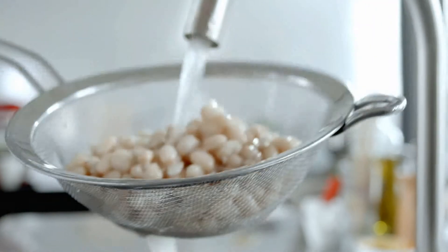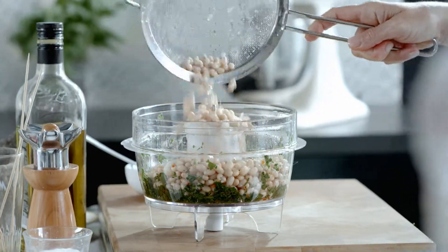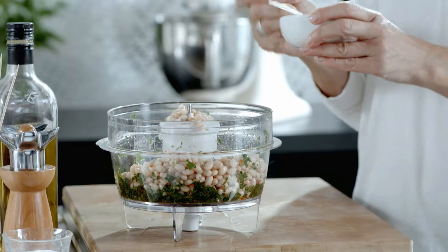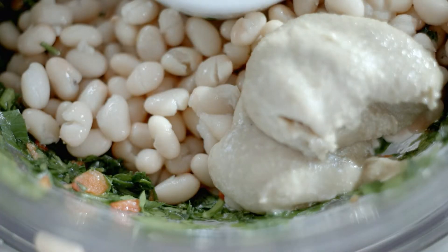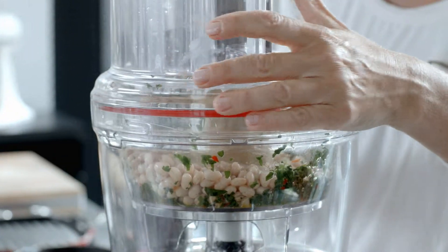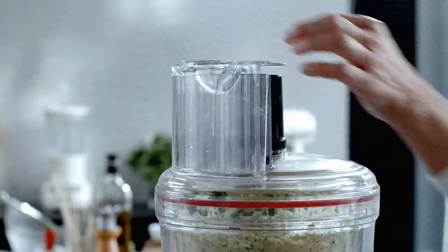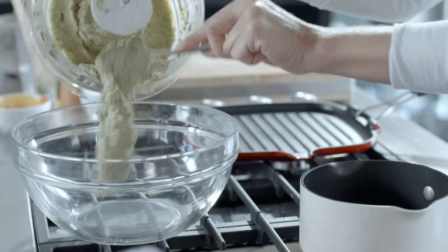Drain a 400 gram tin of white beans, then rinse the beans under the tap. Place the beans in the mini bowl and also add 4 tablespoons of white tahini. Mix to a smooth puree on speed 1. Season with salt only. Spoon into a bowl and keep for later.